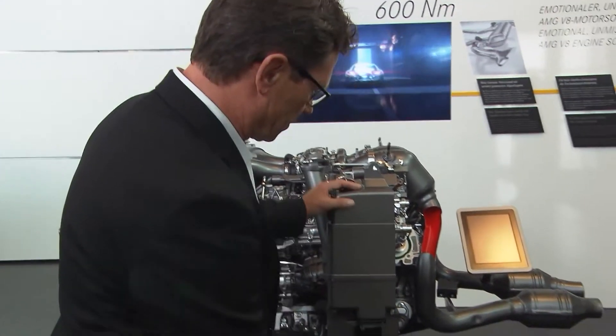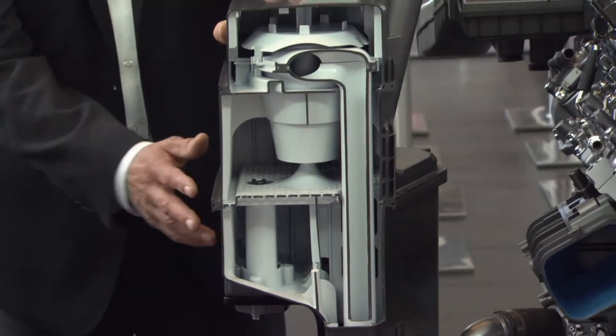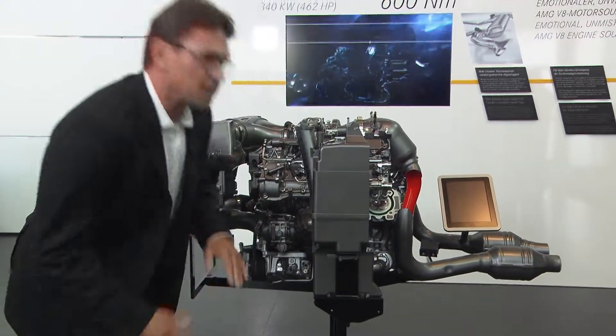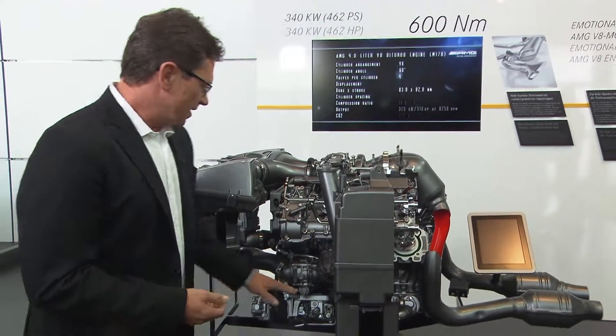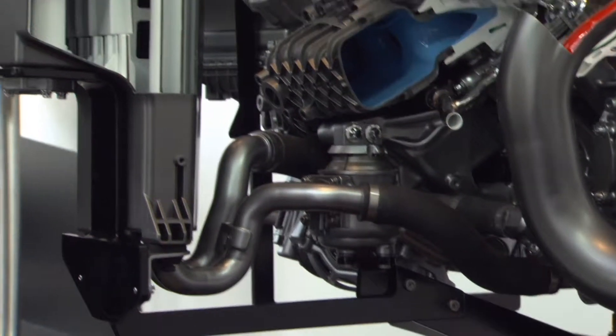As you can see here, this is the tank for the oil — it is outside. That means it is a dry sump and you have no oil pan. The oil pan is very, very flat, and that means another advantage concerning mounting the engine very, very low in the car.